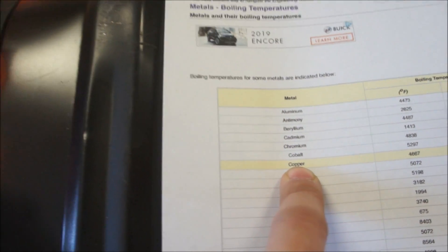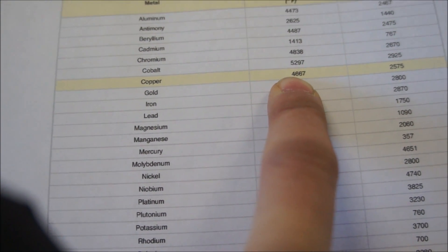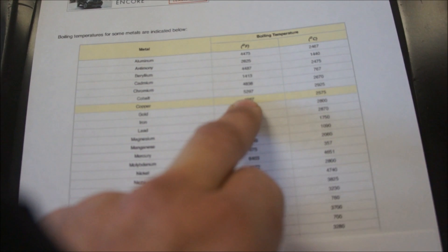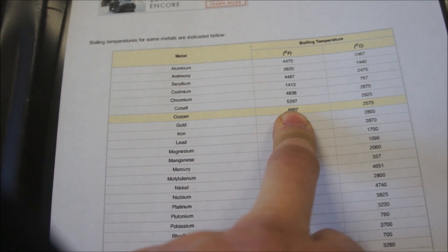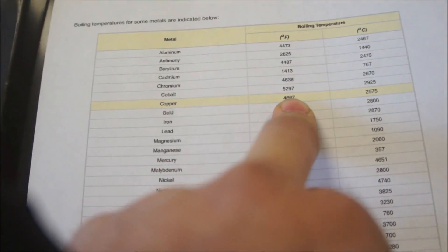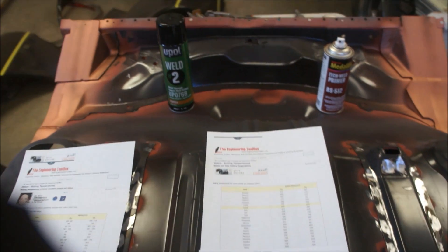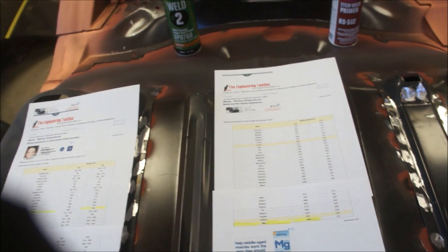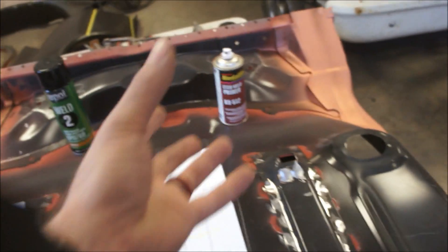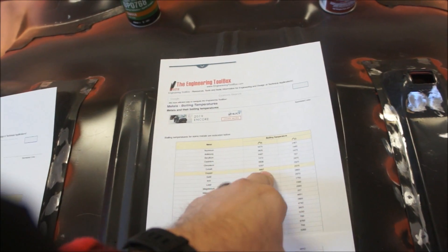Looking at the boiling temperatures chart, coming down to copper and over to Fahrenheit: copper boils at 4,667 degrees Fahrenheit. So it is not actually leaving — it's not boiling away, it's not going anywhere, because we never heat the metal to that point. We're heating to 2,600 to 2,800 degrees; it's several thousand degrees more to get copper into a gas state. This is scientific proof that copper will not boil away until 4,667 degrees.